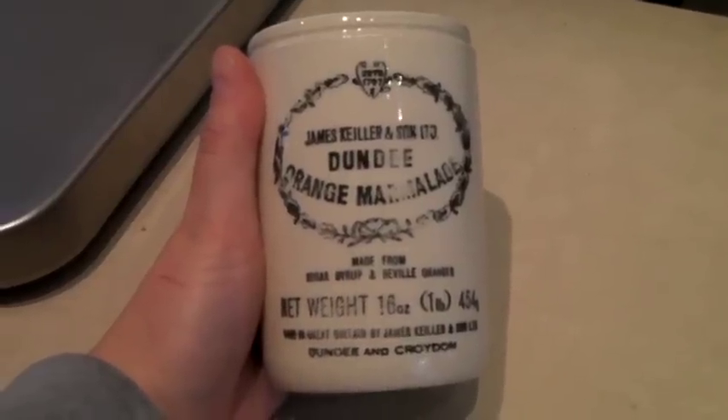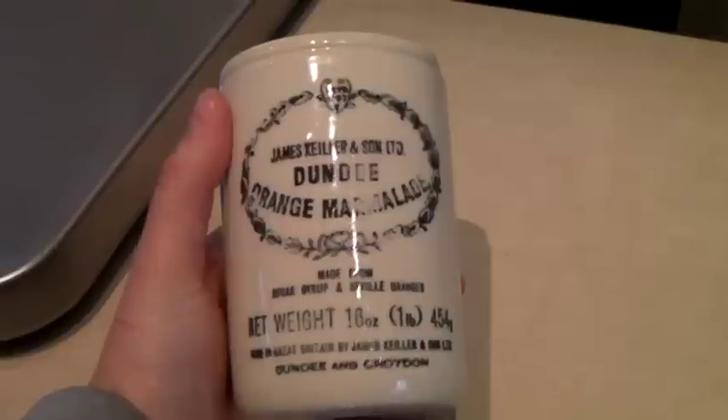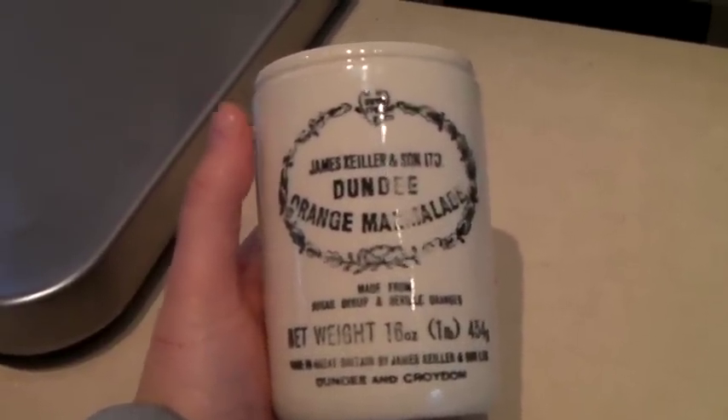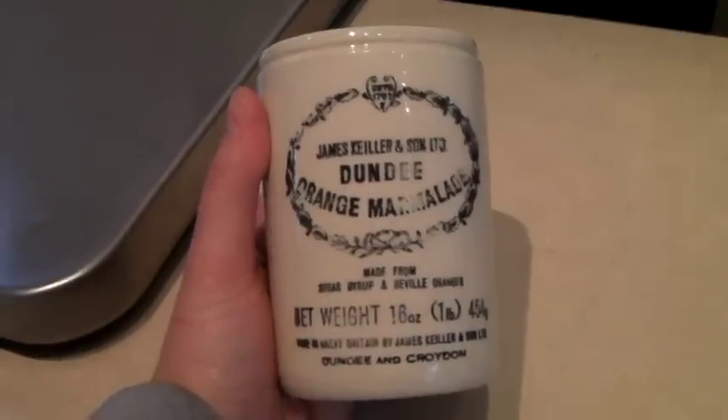My very last Dundee marmalade crock. I bought these for a dollar each — I bought five of them and sold them for $30 each. So I turned $5 into $150.